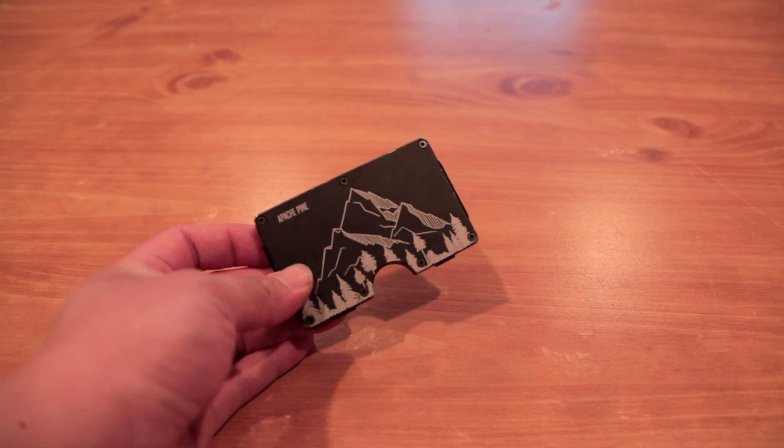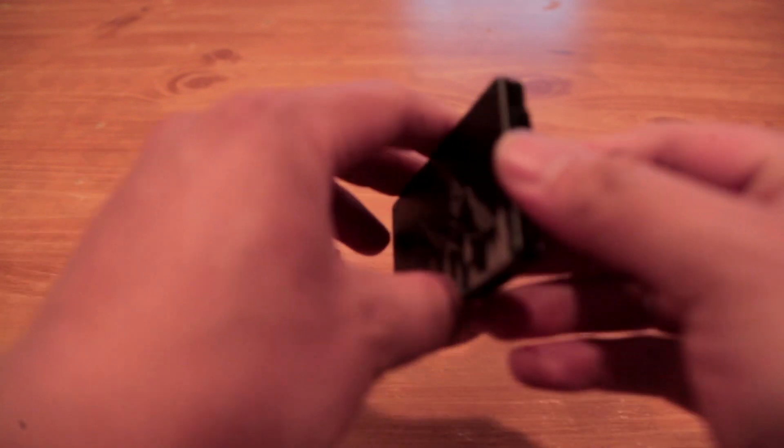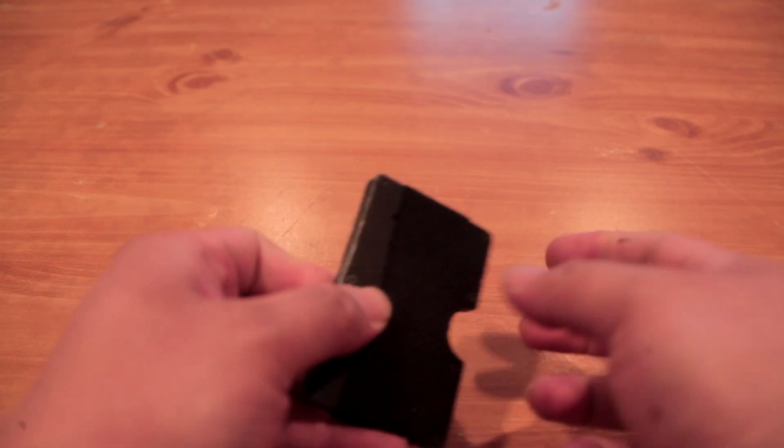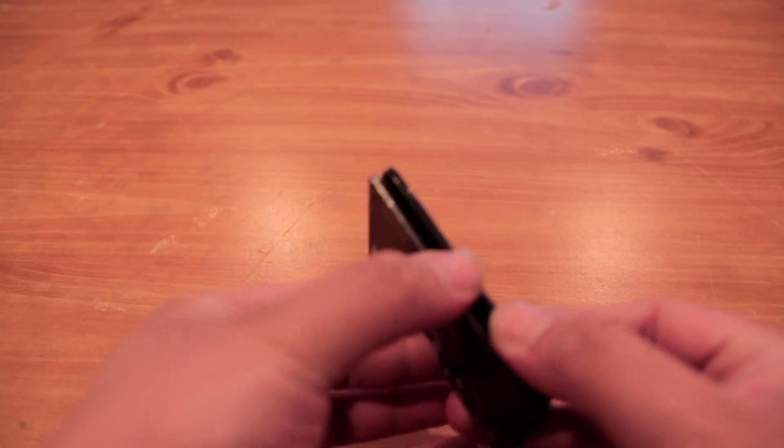A few features about this wallet: it has a metal body, so it's very sturdy. It has two elastic bands holding it together, and then another elastic band on the back for money — that's where you put your money clip. It holds up to 12 cards.